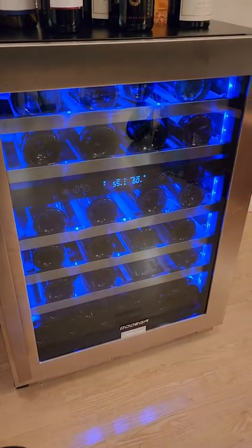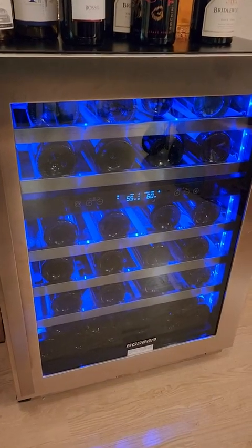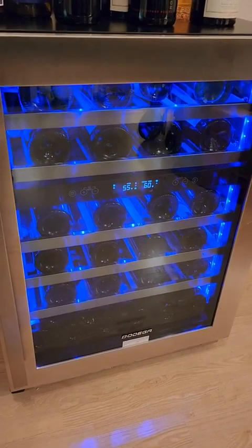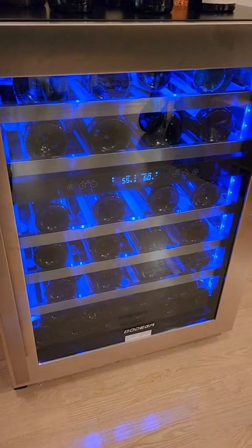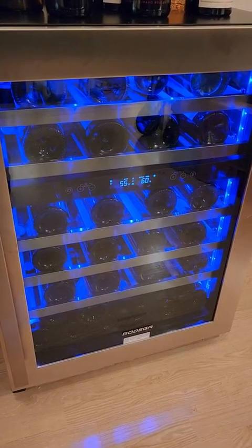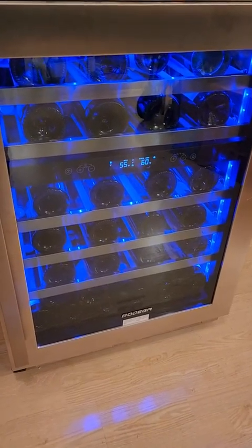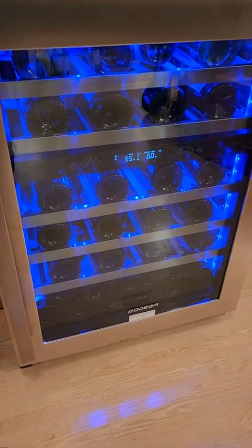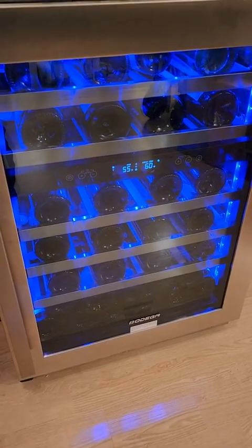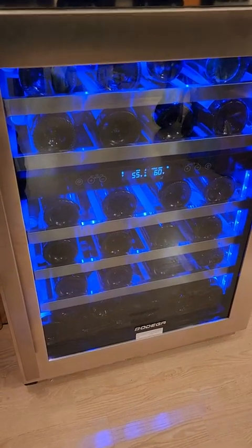I'm here to tell you about the Bodega 24-inch 56-bottle wine fridge. On Amazon there are a couple of different versions — another one fits 50 or 52 bottles, but this one advertises 56 bottles. I have about 80 bottles of wine total and I'm cutting down my stash a little bit, and I was able to get 56 bottles into this wine fridge. I'm going to tell you how I accomplished that.